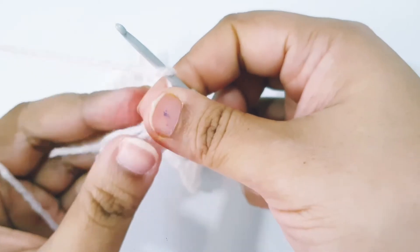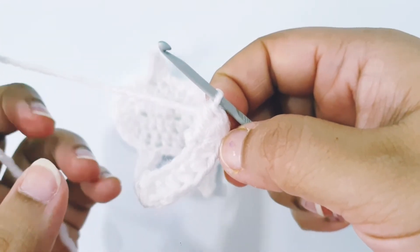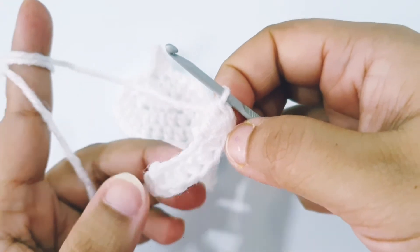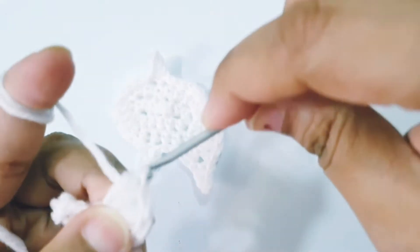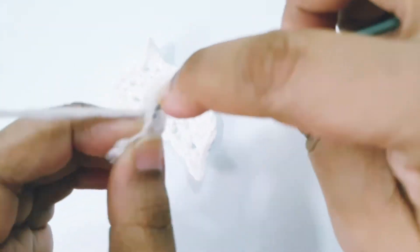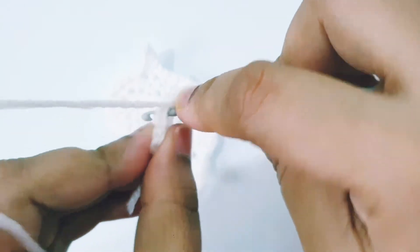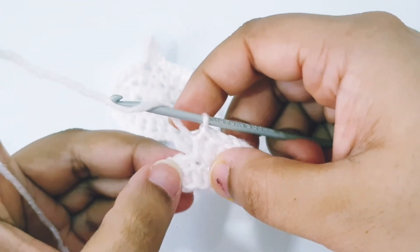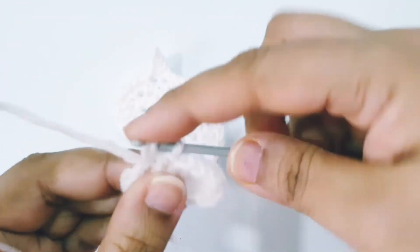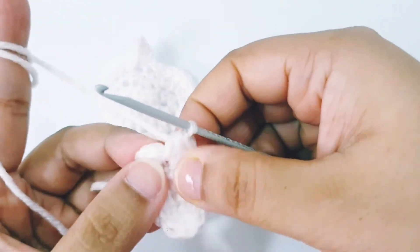Place 4 half double crochet in the very last chain. Now work on the other side of the chain: place 1 half double crochet in each of the 3 chains, then 2 half double crochet into the next chain, 1 half double crochet, and 2 half double crochet into the next chain — 1 and 2 half double crochet. Slip stitch into the very first half double crochet stitch.